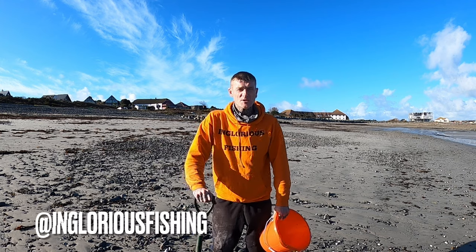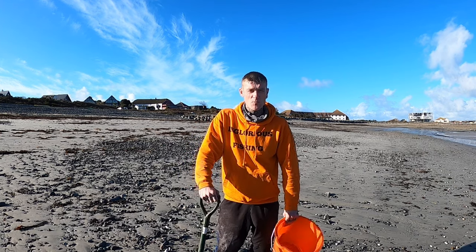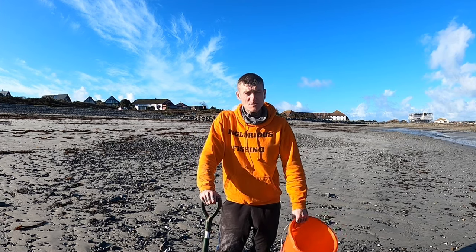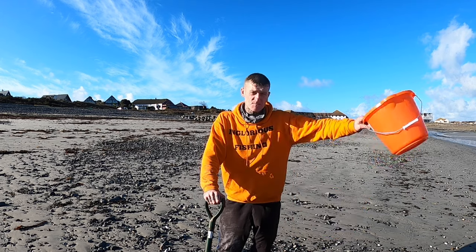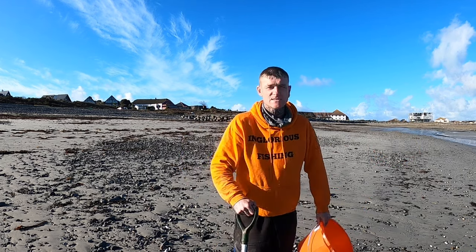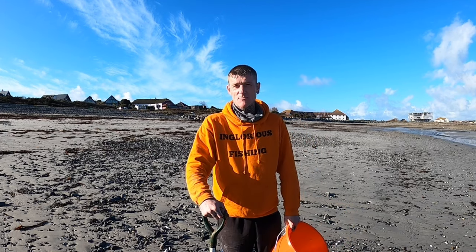Alright guys, Danny from Inglourious Fishing. It's currently a Sunday morning, we're down the beach and we're about to dig some lugworm. We're going to do a little bit of shore fishing later on. I apologise if you can hear engines roaring, but there's some sand racing going on over there down at our local beach at low water. Because it's the winter months, they do the sand racing, so that's what's going on in the background.